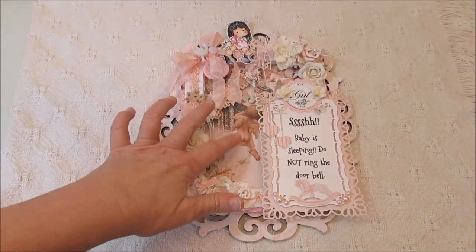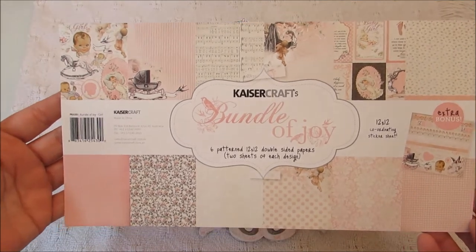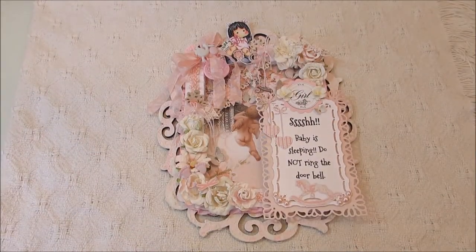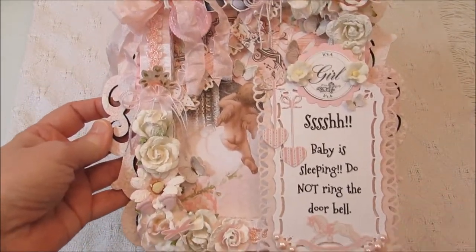I layered the paper in the background. The paper is the Kaiser Craft bundle of Joey — it's the little girl collection. I think they have a little boy and a little girl version. So I layered that in the back and then started embellishing it with different things.